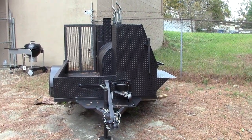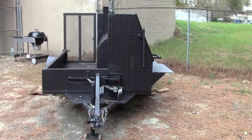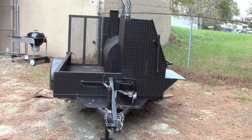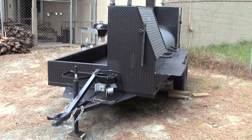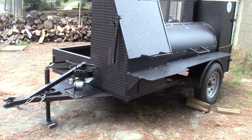This is Dekula BBQ Smokers in Dekula, Georgia, about 35 miles northeast of Atlanta, and today we're going to be talking about one of our most popular smokers. It's the Grand Champion, but we've modified it to be called the Winter Hog, and I'll explain that to you as we go.